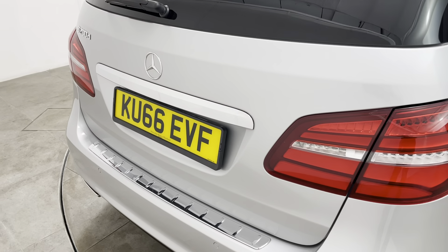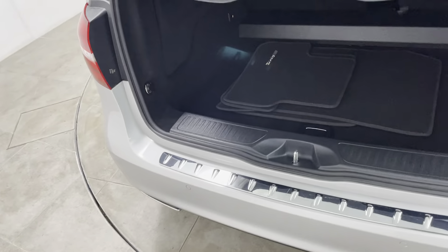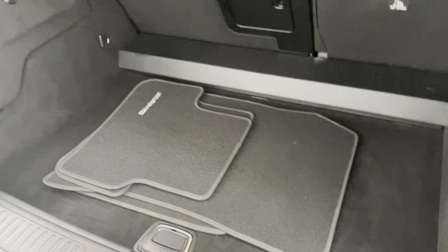Can't see anything to point out on the tailgate of the car. Taking you inside the luggage compartment — the parcel shelf is present. These are the genuine overmats fitted from new and there doesn't even appear to be any sign of wear to the overmats themselves. All really nice.